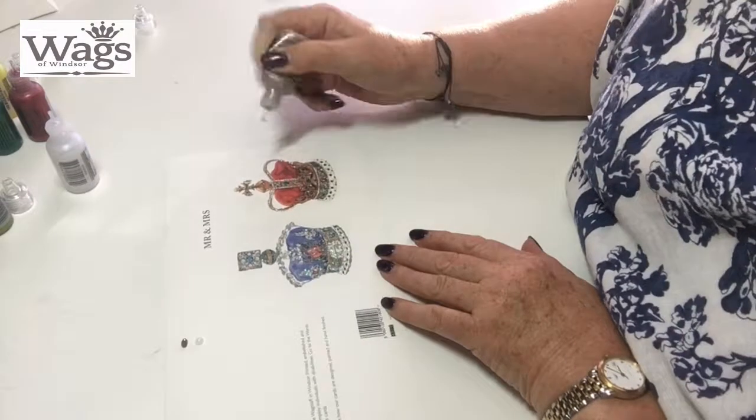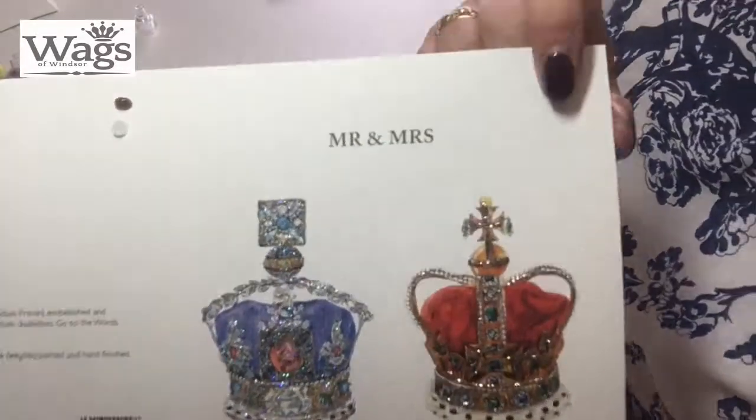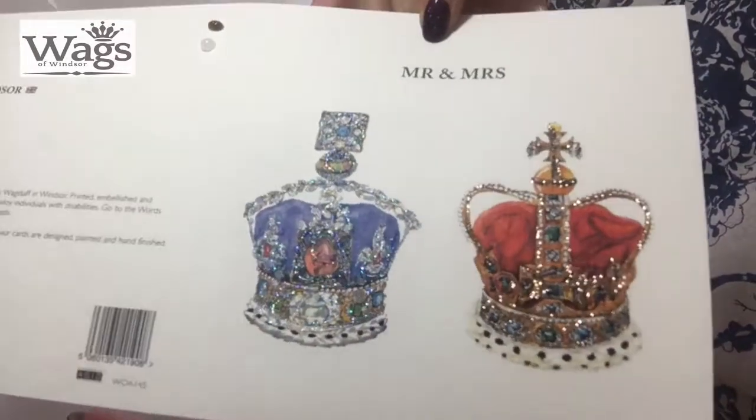Do circles for the stones, and then that's that one. So this is Mr and Mrs done in two colours. Thank you guys.